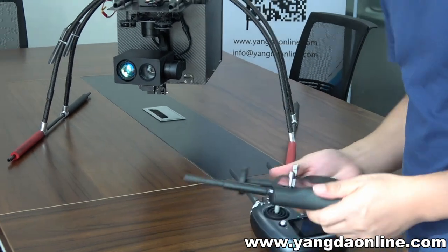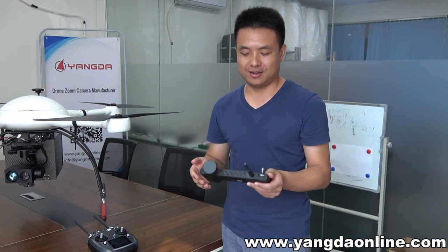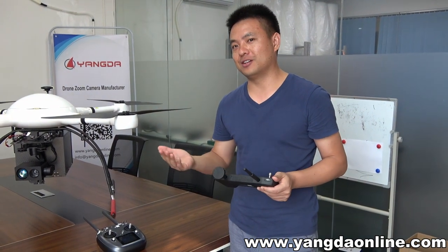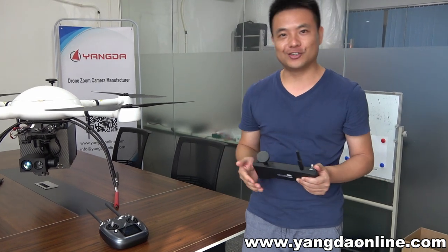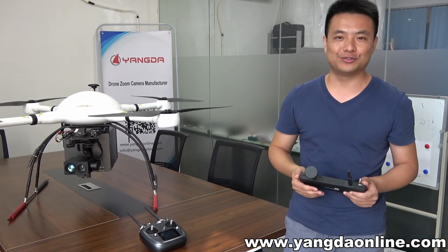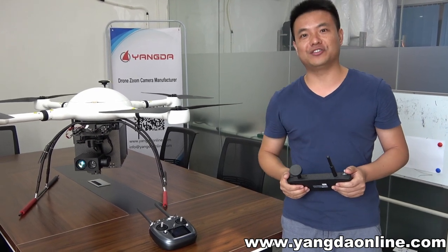So I think this little transmitter is quite useful for you guys. If you have any questions about the Here Link, just send us a message. Anyway, if you feel our video is good, don't forget to subscribe or click like. Thank you, see you in the next video, bye.